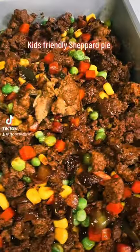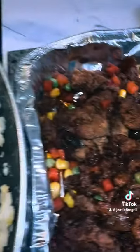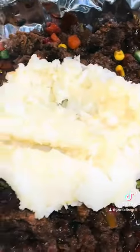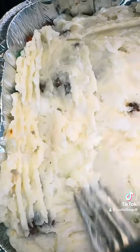Kids Friendly Shepherd's Pie. Hello guys, today we're making Shepherd's Pie. You can make it with your kids — it's quite easy.